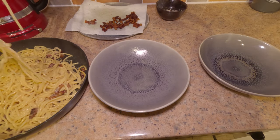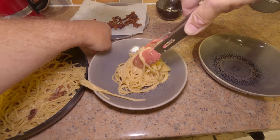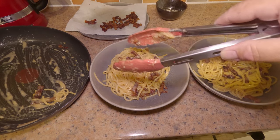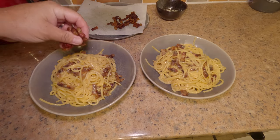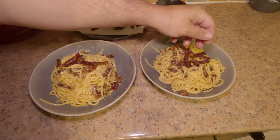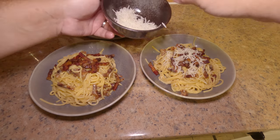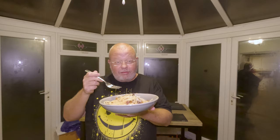Get it into a bowl — present it nicely if you can, I just want to scoff this now! Get all the pasta in there and make sure you get all those lovely bits of pancetta out from the bottom of the pan. I could have afforded to put a bit more water in, but it didn't affect the overall quality or flavour. Sprinkle on those reserved bits of pancetta for a clean salty crunch, top with a bit more pecorino, and finally a few more twists of black pepper.